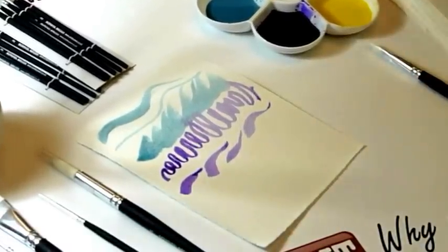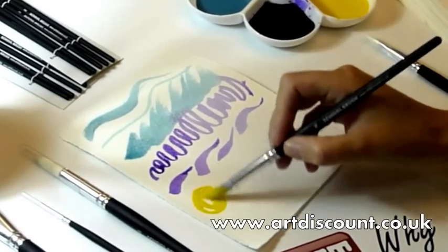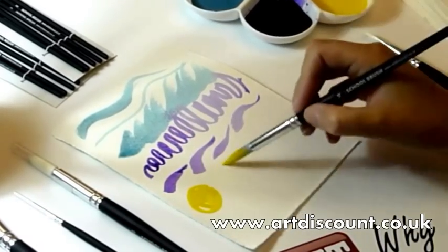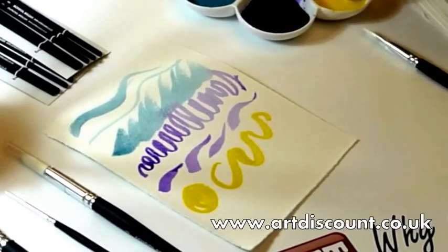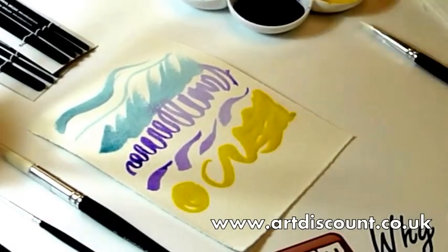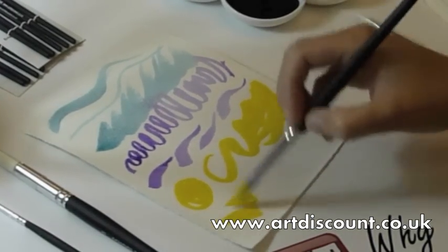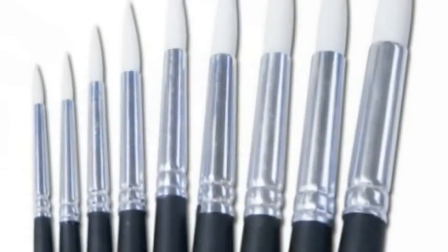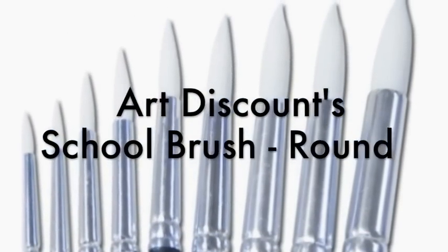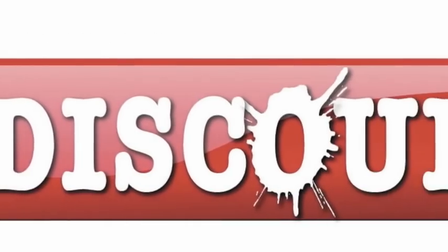You can purchase these brushes by clicking the link below this video. I am Karen from Art Discount and I will see you next time.